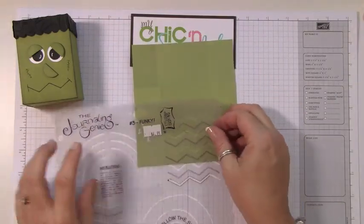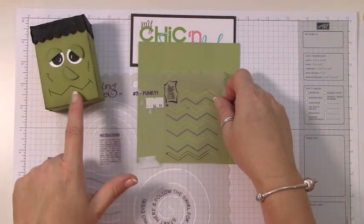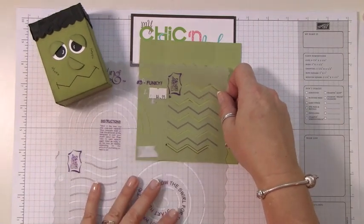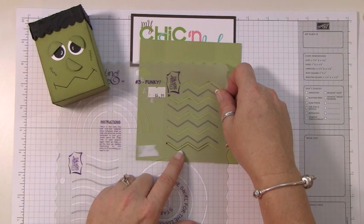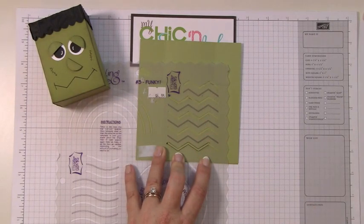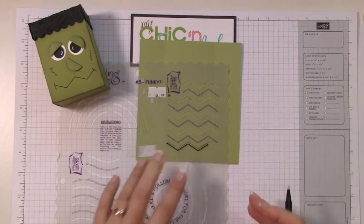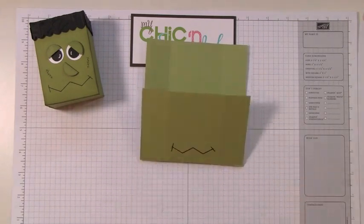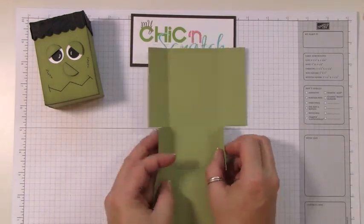We're going to make the eyes bigger — I determined after I made this that we had room to give him bigger eyes and it makes him more dramatic. I'm going to bring his mouth up about a half an inch from the bottom, making sure I'm in between the two score lines. Now let's go ahead and close this box up.